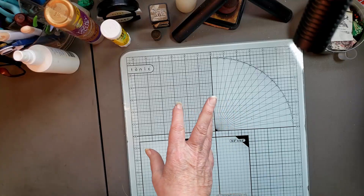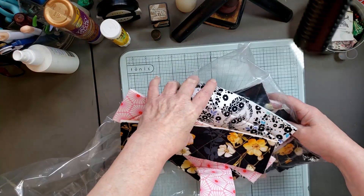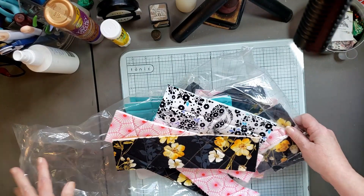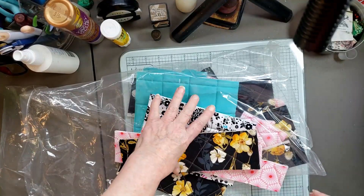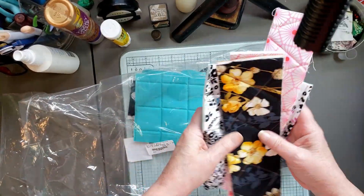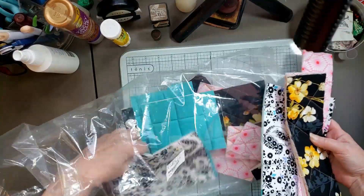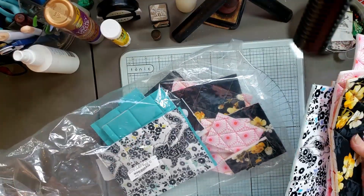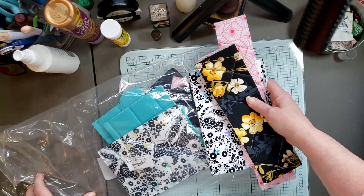She also sent me some of her scraps, asking if I had some use for them. What I thought we'd do today is make a journal cover out of these scraps, which I thought would be kind of cool. There's enough here that I could make a couple of journal covers, but we're going to just do this one today.